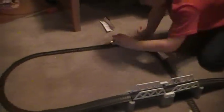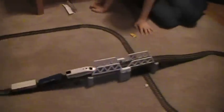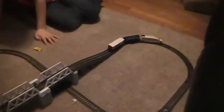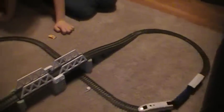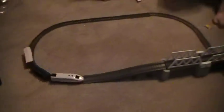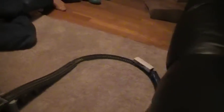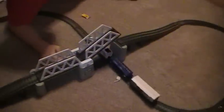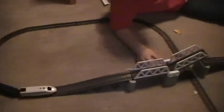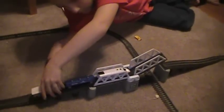Just let it go for a minute. It looks pretty cool, huh? Yeah, you can put the bridge up if you want to stop the train. Seems to derail the train though.